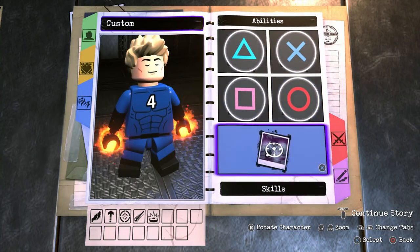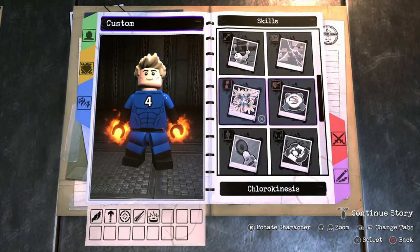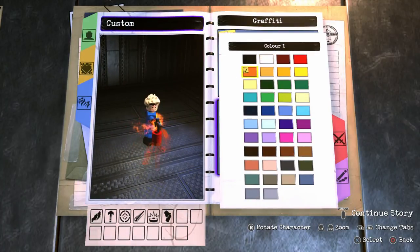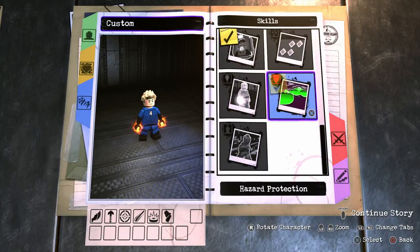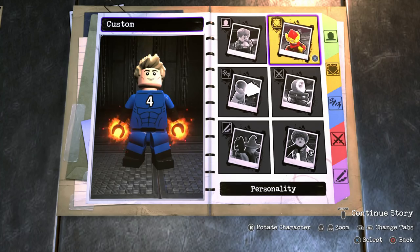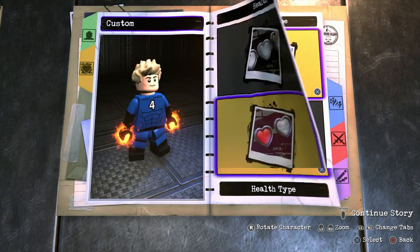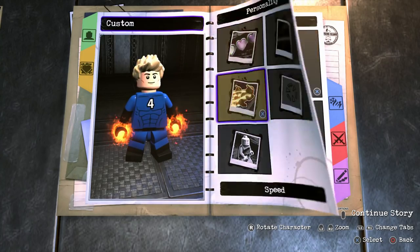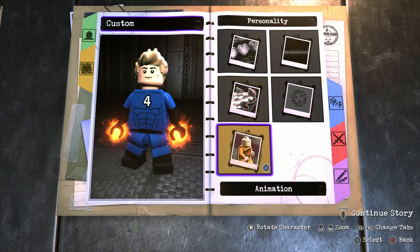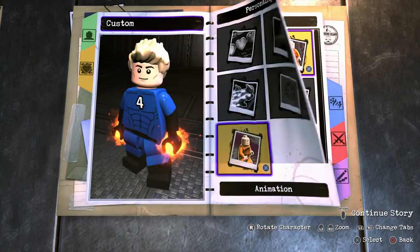Now onto the skills. I only gave Johnny 2 abilities — graffiti, because he's kind of a troublemaker so that makes sense, and we're going to make it orange — and we're also going to add the hazard protection ability. Now onto the personality. For the health icon go with teal, for the health type choose standard health, for the voice just choose any male voice, for the speed go with normal, for the target record definitely go with Deathstorm's, and for the animation set obviously you want to go with cool because Johnny Storm is just such a cool dude.